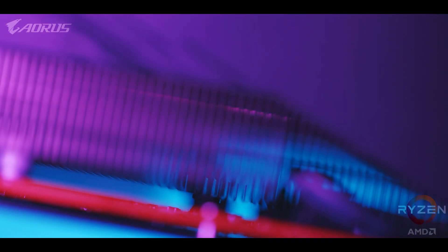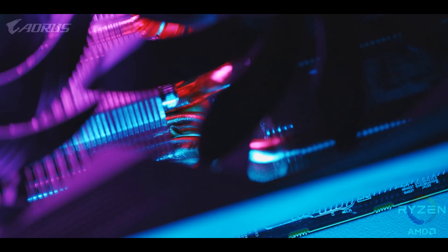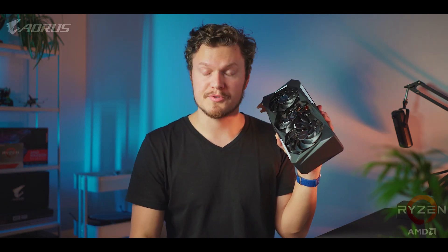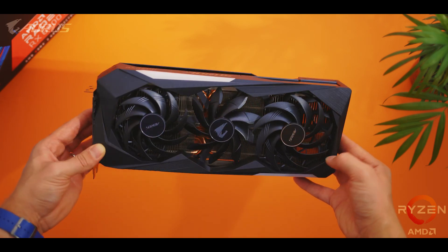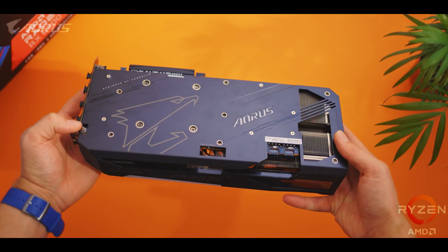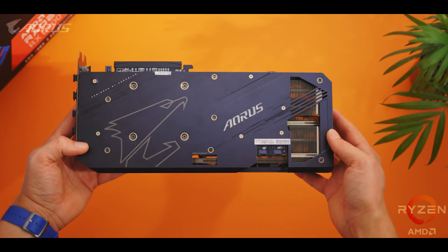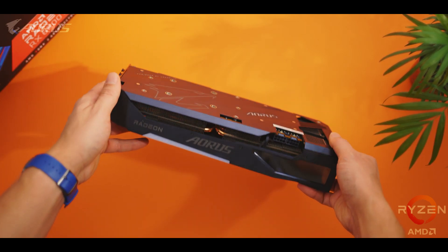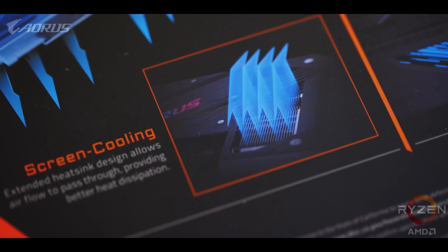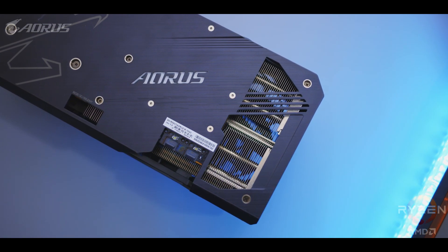Those heat pipes work their way upwards into the fin array, and even here there's some interesting things going on. Aorus is using a pretty unique fin design that uses angled surfaces and different heights. Those angles allow the aluminum fin surface to be extended and provide a bigger space for the air to pass over. The different heights actually work to increase airspeed between the open spaces, so more fresh air can be brought in while the hotter air moves outwards at a faster pace. They've also added a flow-through extension on the card's back so hot air does not get caught up in critical areas.